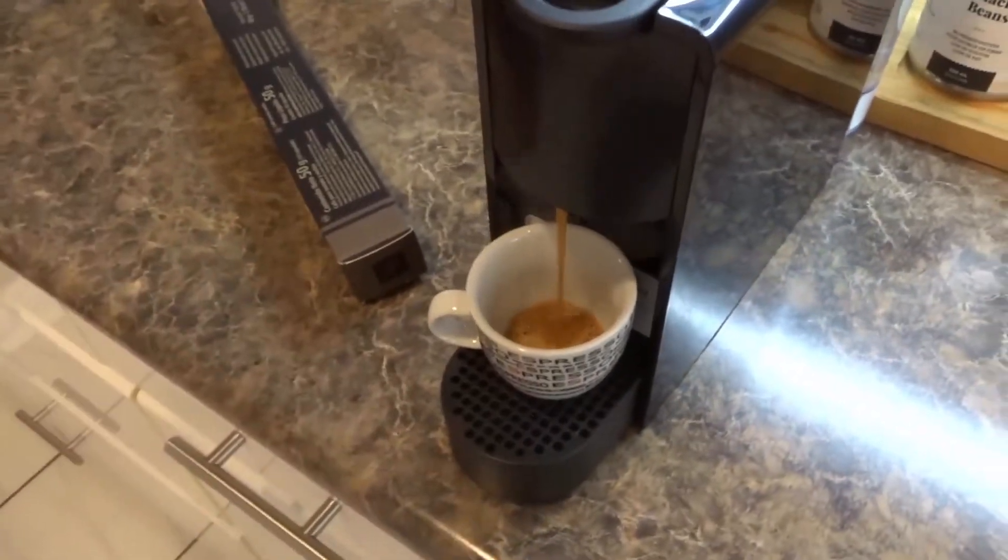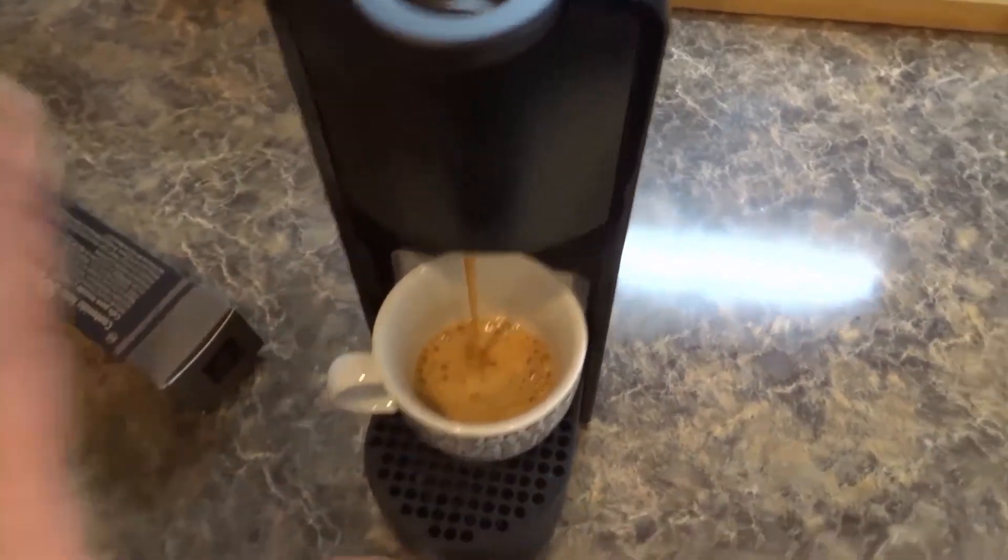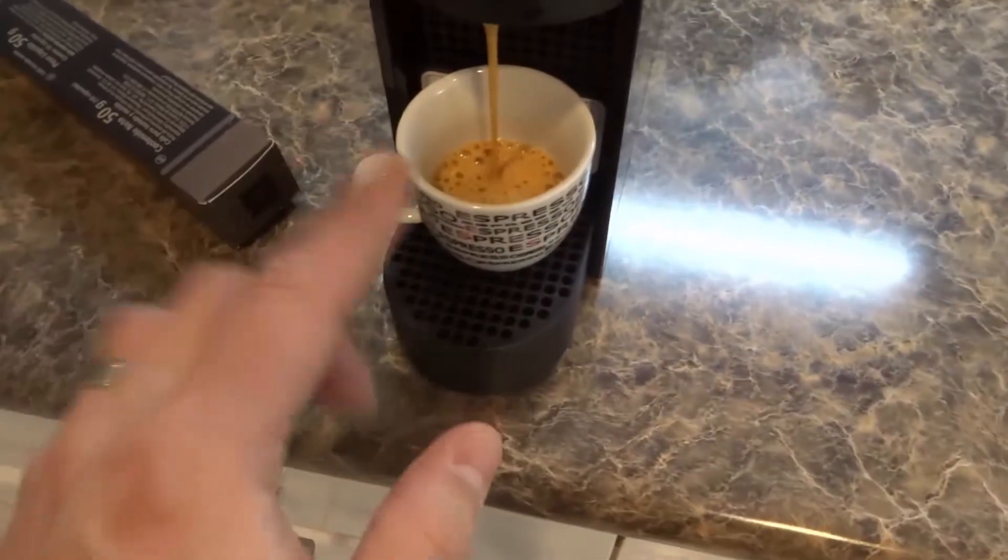And as you can see right here — oh man — if you like coffee, if you like espresso and you see that foam on the top, beautiful.